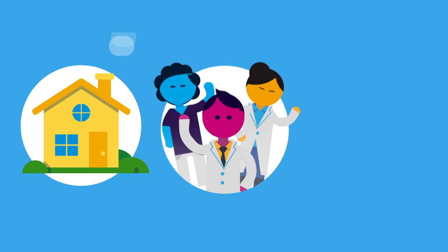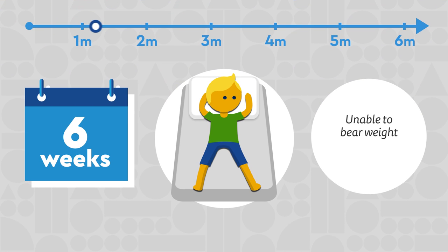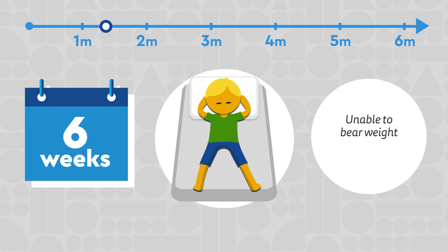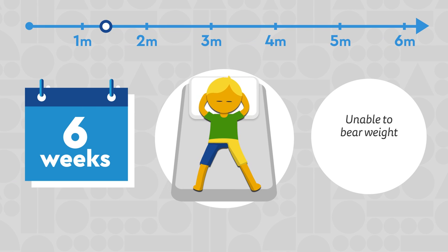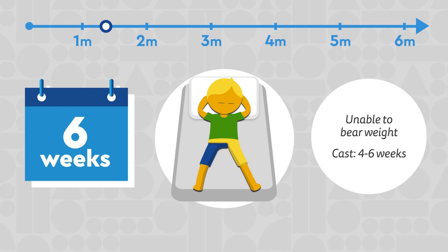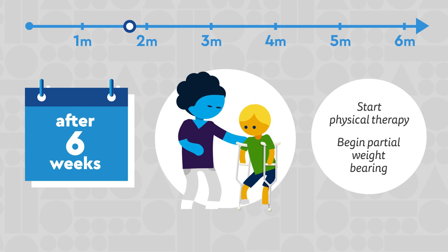After going home, your child will work with our team to help fully recover. For the first six weeks, your child will be unable to bear weight on the affected hip. If they are in a cast, it will stay on for about four to six weeks.